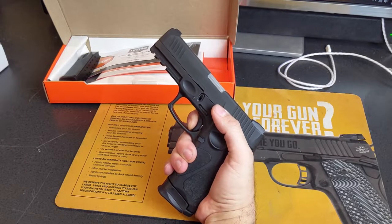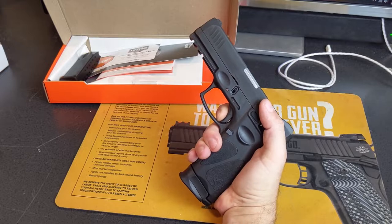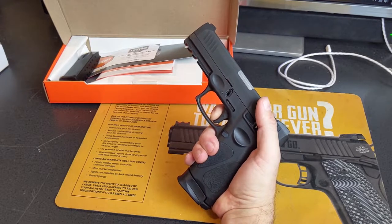Pretty crisp — you can feel it and you can hear it. The reset is extremely short, which I did appreciate — about halfway out, but plenty short enough to be completely usable.